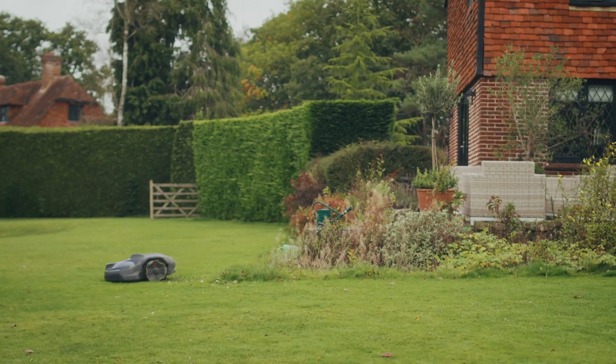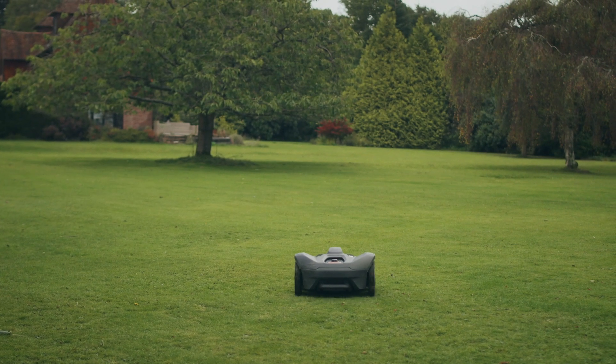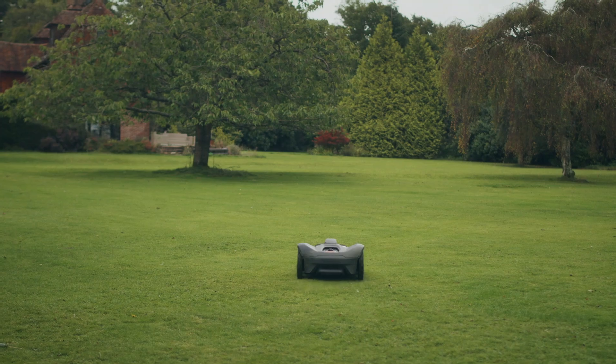One of the beauties of the mower is the fact that you don't have to rake or gather up and dispose of any clippings. It takes a tiny amount off, spreads it on the lawn, nothing is visible, and in addition to that it fertilizes the lawn and keeps the moss down.